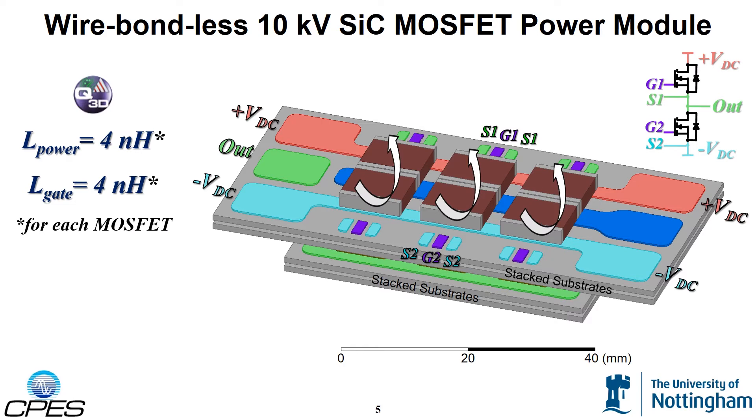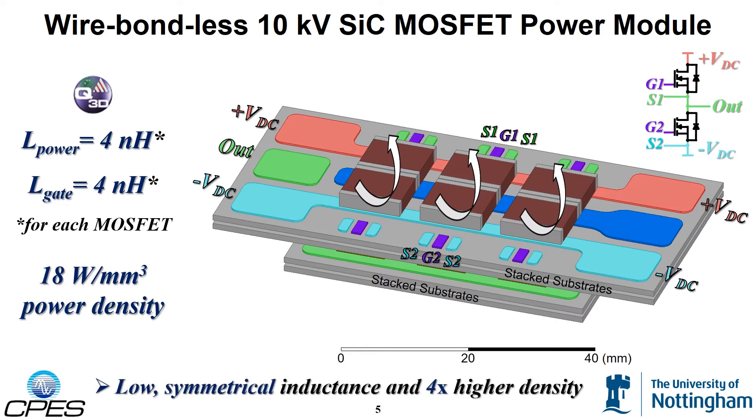The proposed module has a power density of 18 watts per millimeter cubed without the housing, which is four times higher than other reported 10,000 volts silicon carbide power modules.